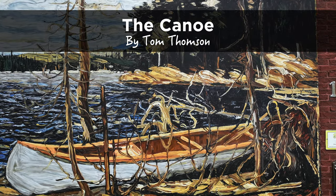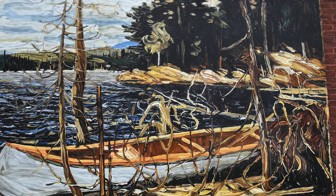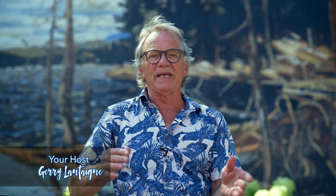This particular mural we're looking at is called 'The Canoe.' It was painted by me, but the original piece was done by Tom Thomson in 1914. When we looked at some of the other paintings, you could really see the experimentation Tom was doing — he was really stretching for colors and looking for unique ways to paint. This is still early in his discovery of his painting career.